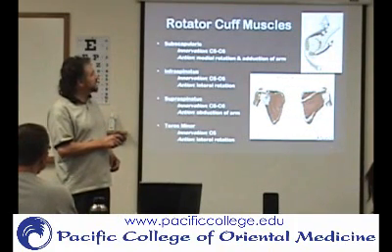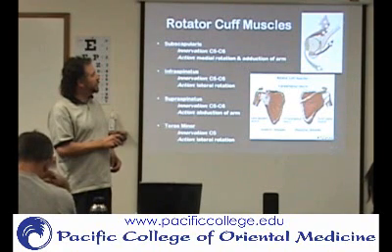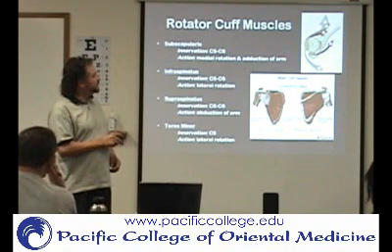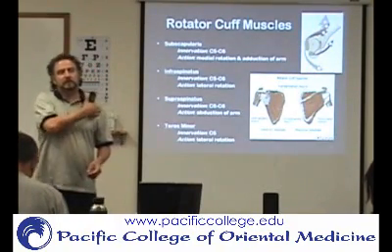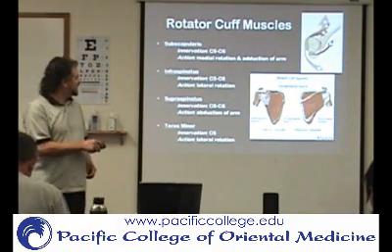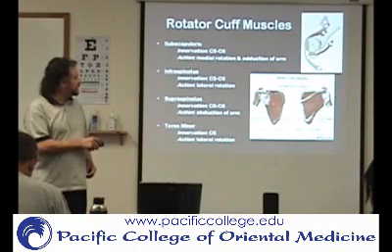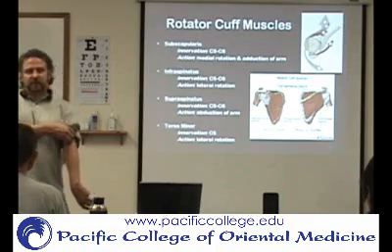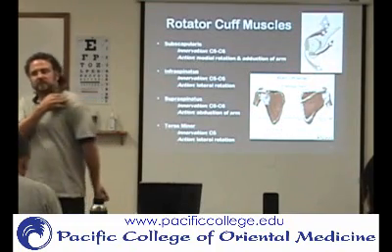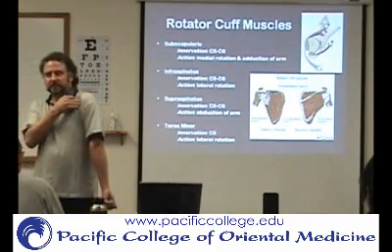So this is the humerus, here's the scapula, this is the anterior, this is the posterior. So what's this muscle right here — which basically would be here? What's on the anterior surface of the scapula? Subscapularis. And that does the internal rotation.